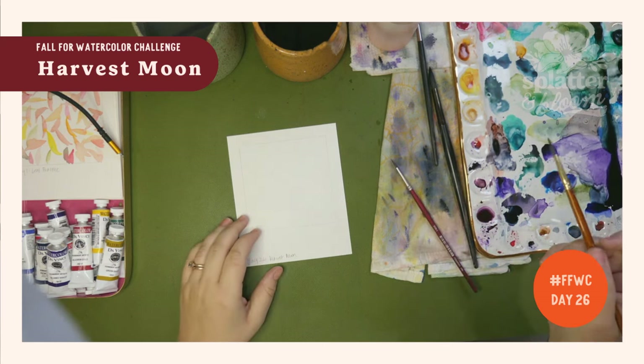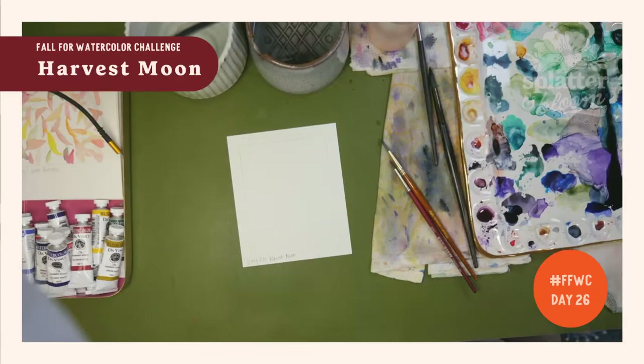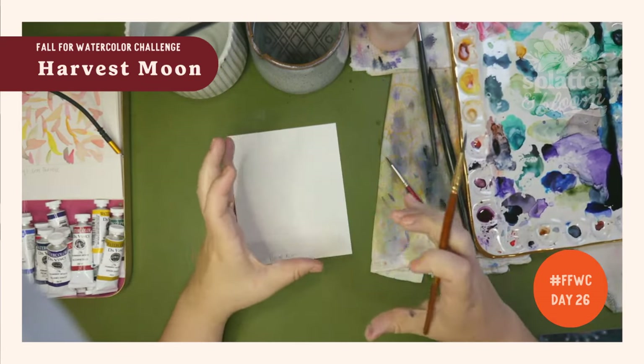Let's go ahead and make sure that you have clean water. I need to pause this because my water is disgusting. Okay, without further ado, we are going to paint a circle-ish situation.